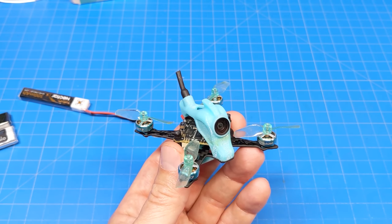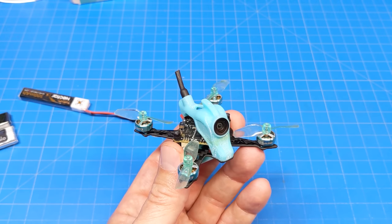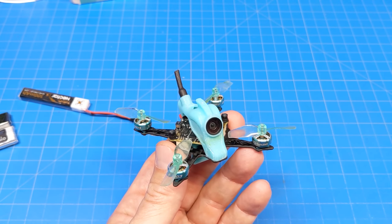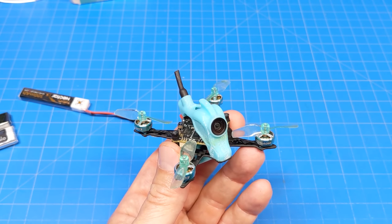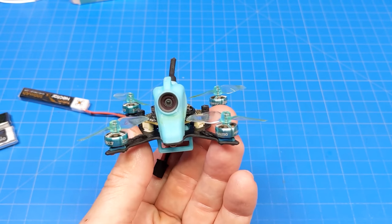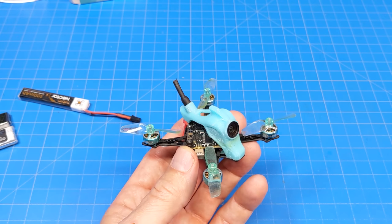You might be looking at buying either from Sub250 direct on their website or from Banggood. If you purchase from Banggood, I've got a coupon down in the video description next to the link that will save you some money — I think it's 5 to 8%. Maybe you can afford to get some extra props, an extra battery, or something like the ViFly Whoop store charger.